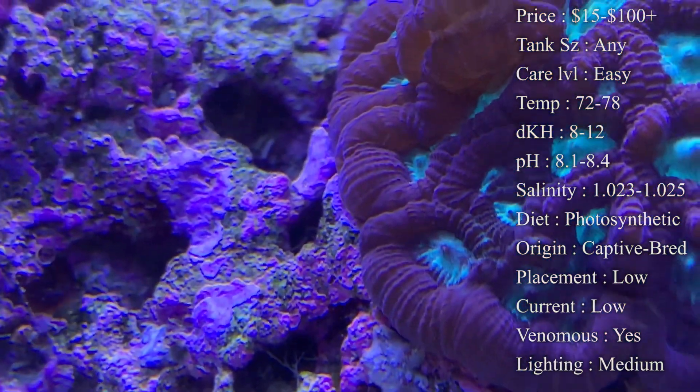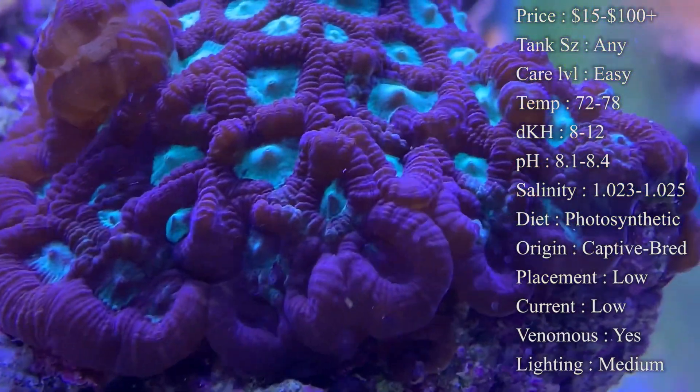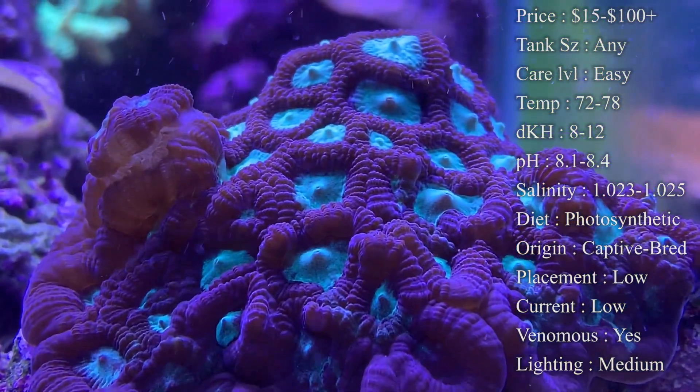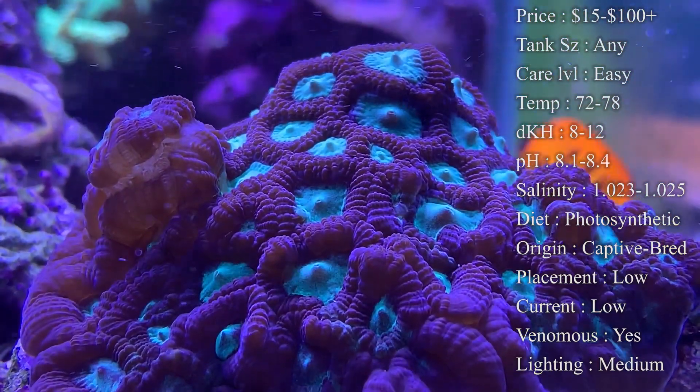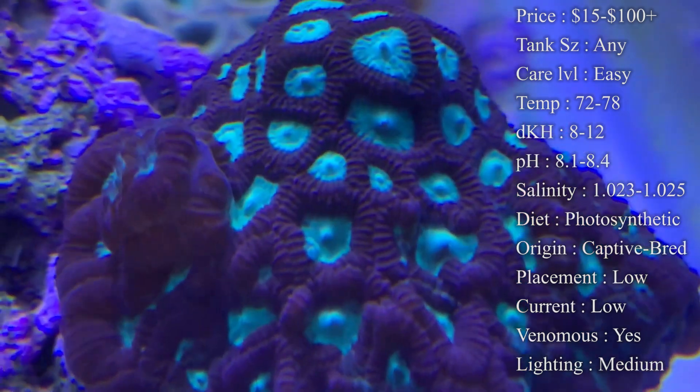Origin: most of the time nowadays they're going to be captive bred — you're going to be getting them from people who have been growing them in-house and then just fragging them off for you. But originally they did come from Australia and the Indonesia area off of the Great Barrier Reef.